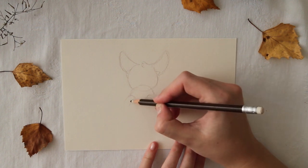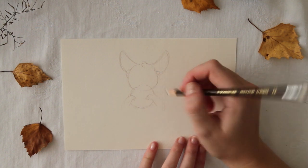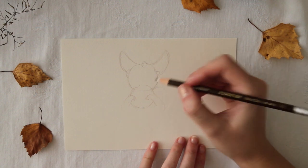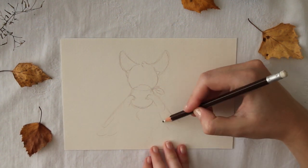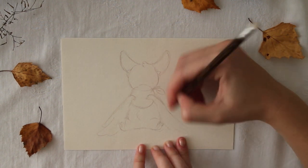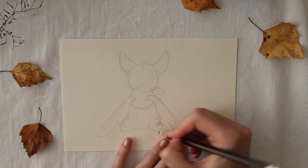This is my first time joining inktober so I am really excited but kind of nervous too. My goal is to try making an illustration for each day, so hopefully I can do all the 31 days. If you want to see all of the illustrations for the challenge you can find them on my Instagram account, which is linked in the description.